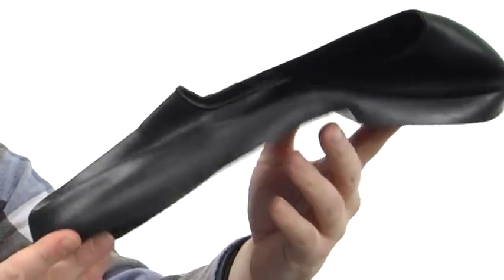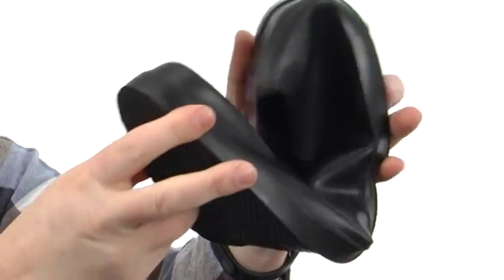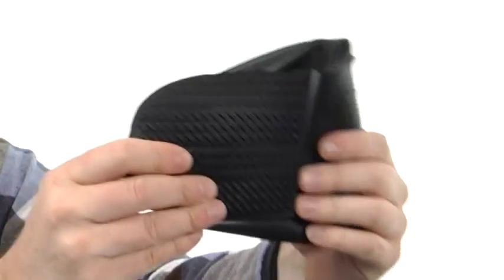keep it protected from the rain, the snow, even that salt damage. Durable texture here on the outsole as well, and it's gonna be really easy just to fold up and keep them with you when you need them.